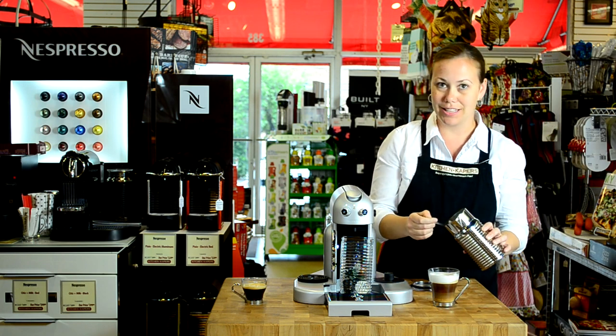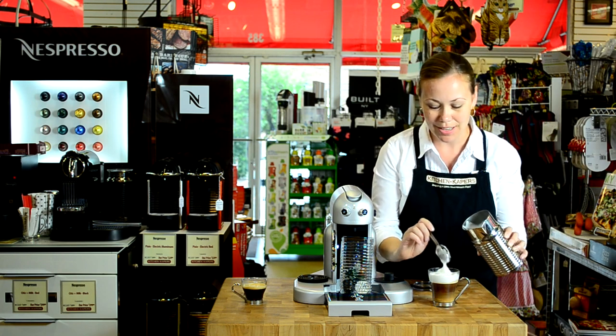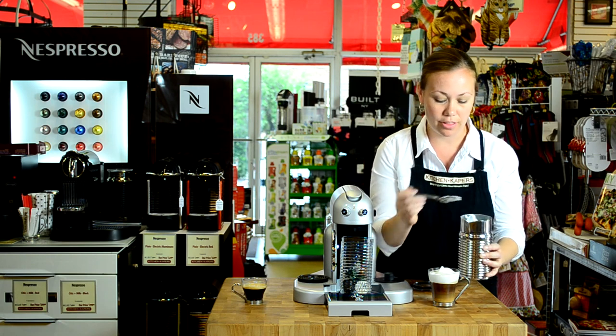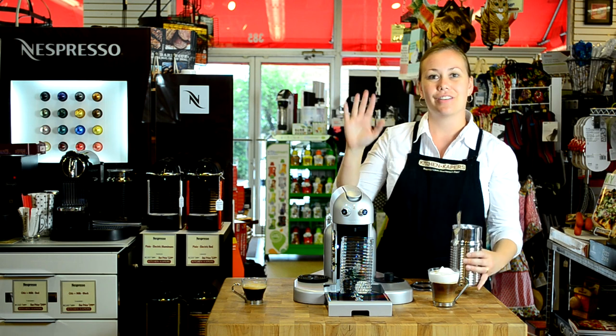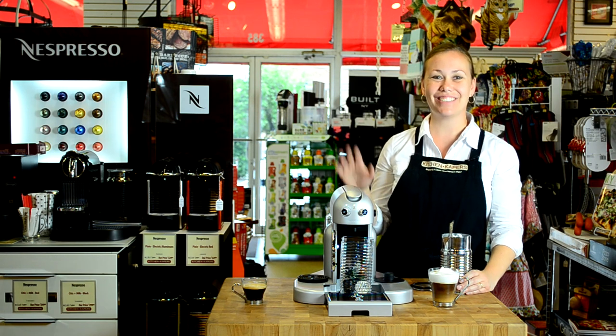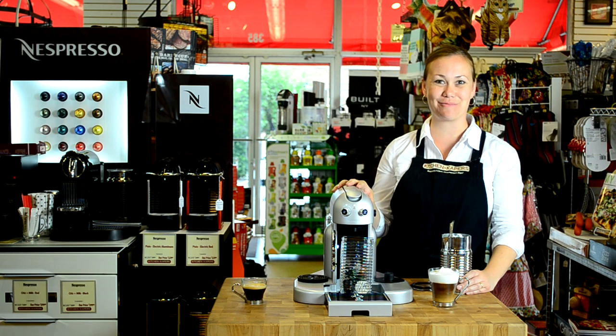We're going to enjoy this cappuccino, so I'm just going to go ahead and top it off with a little bit more of this beautiful and delicious froth from the Aerocino 4 on the Gran Maestria. Thank you for watching — visit us at kitchencapers.com for more information.